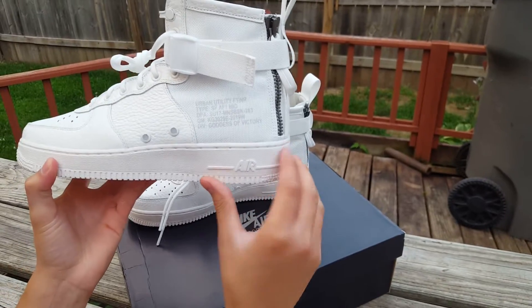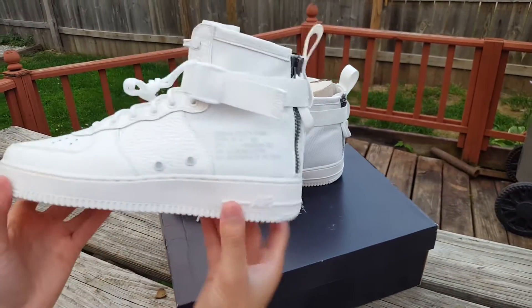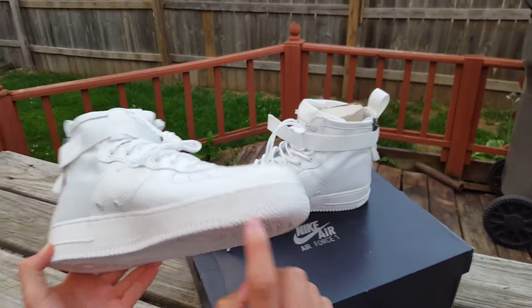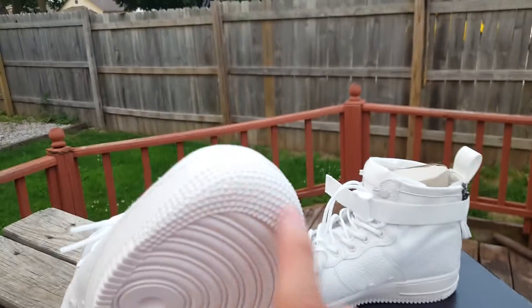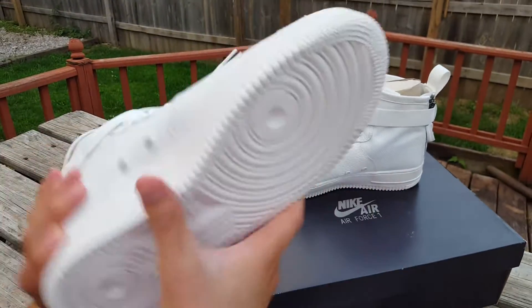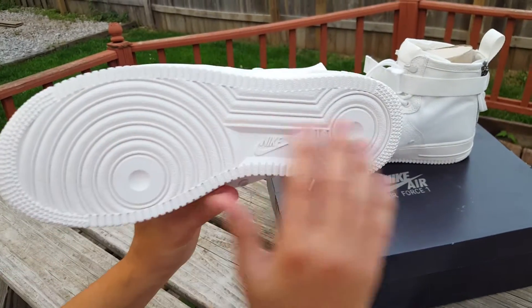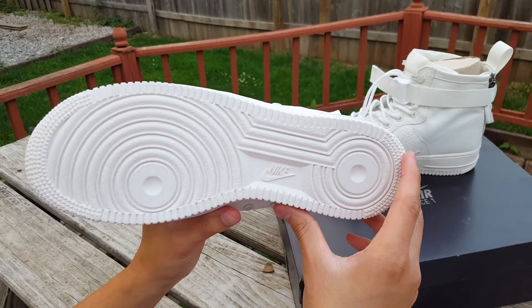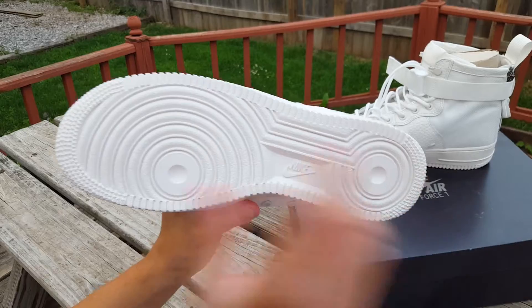Let me start by talking about the midsole. The midsole is your traditional Nike Air Force 1 in all white — the Air branding is there, with a line and then stars around the toe block midsole. On the bottom you have the traditional Nike Air Force 1 branding with the Nike logo, circular patterns, lines, and stars both on the heel and on the toe.